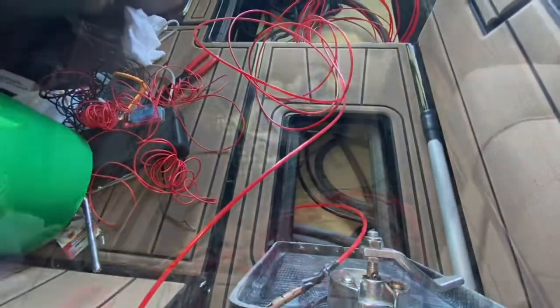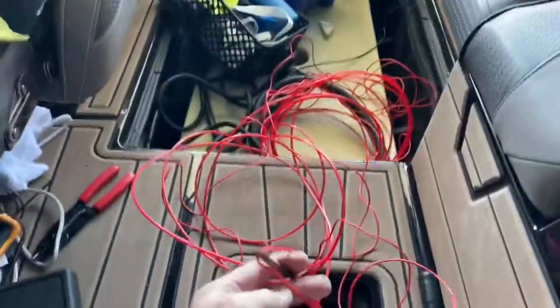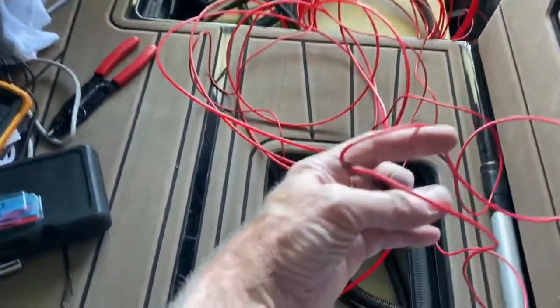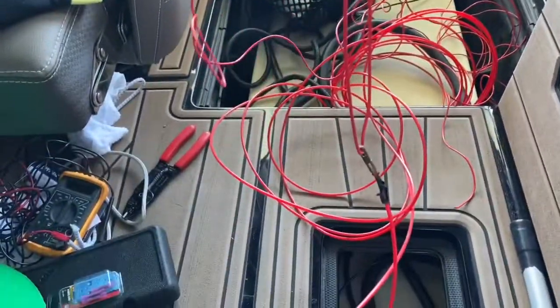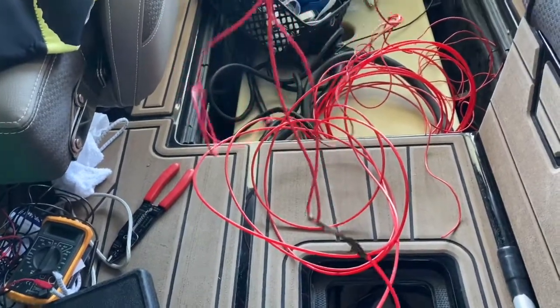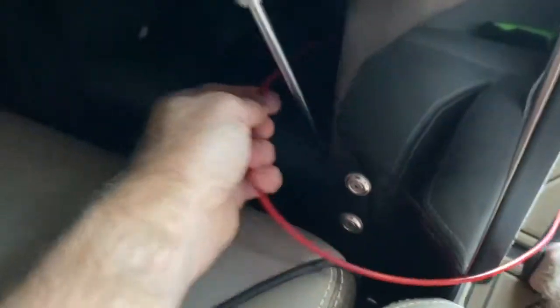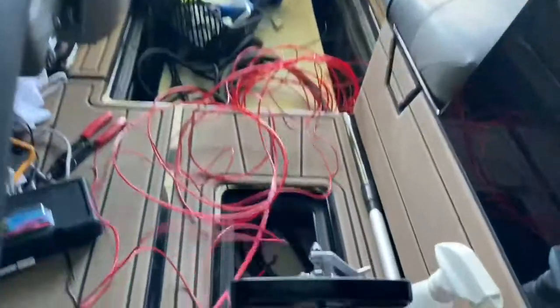Rather than running two wires separately, I just took the wire I had, folded it in half, and ran it through — so I'm pulling these two at once. That way I have two at once and I'll just cut it when I'm ready to put the switch on. Now I go back over here and pull the wires through.